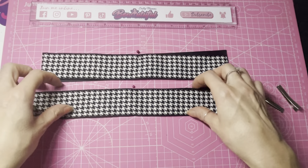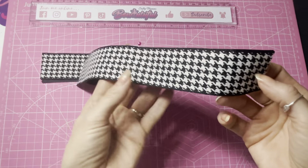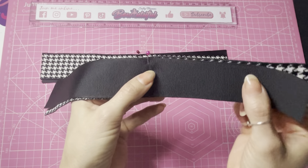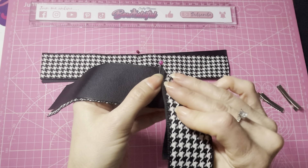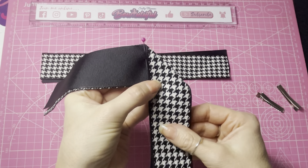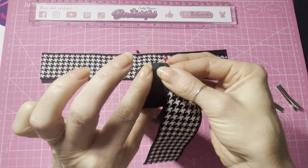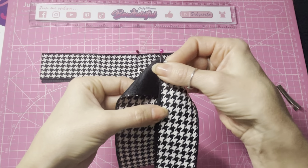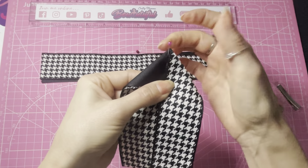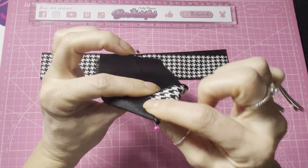Taking one of the pieces of ribbon now joined together, turn it so the pattern is facing away from you. Bring the right side and fold it down diagonally so that this edge is in line with the center pin. Then get the left side and fold this piece backwards and down so they're in line down the middle, and you've got this point at the top where the central pin is. So it looks like this - and this is what the back looks like.